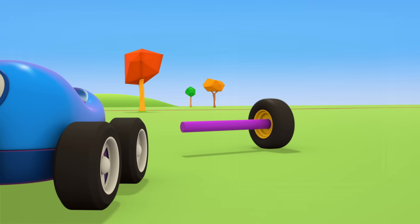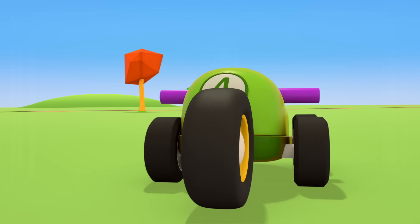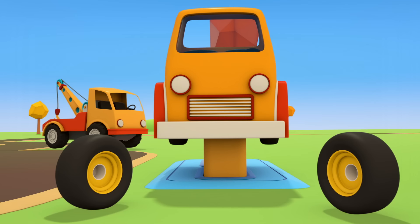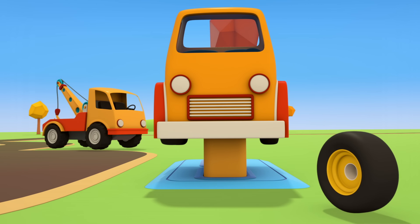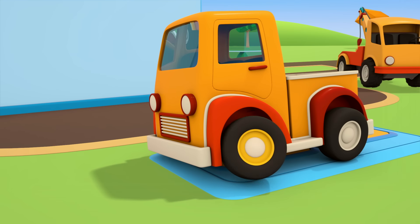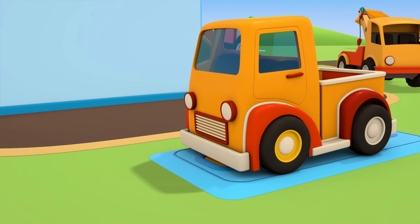They've arrived. They need to find two wheels. They were here — who's taken them? Little cars! Little cars, could you give back the wheels, please?